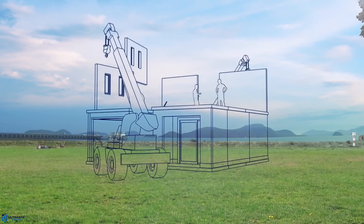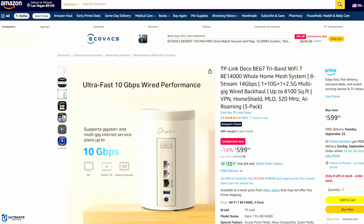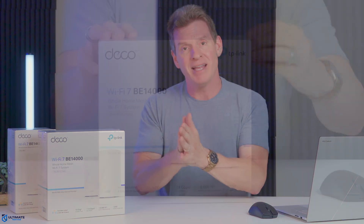The Deco BE67 comes in a 3-pack, 2-pack, or even a single-node pack. The total coverage area for the 3-pack is a whopping 8,100 square feet, with a max of 200 connected devices. Prices change frequently, but as of this week, the Deco BE67 3-pack is priced at $599. So now let's go ahead and unbox it and set it up.